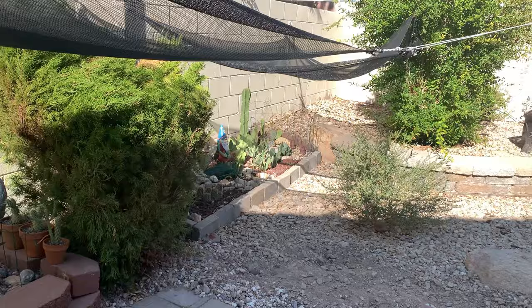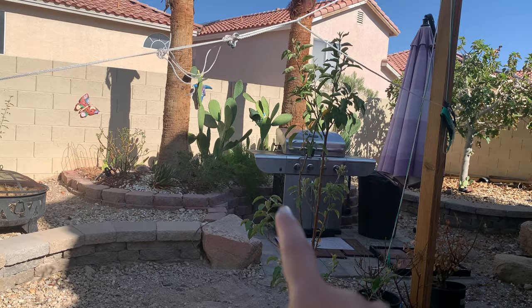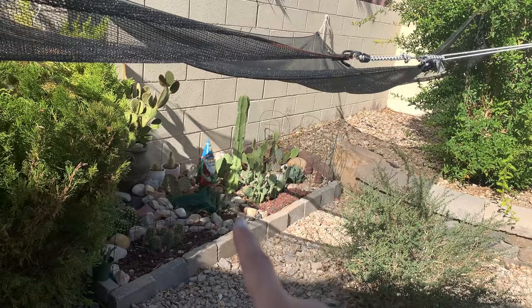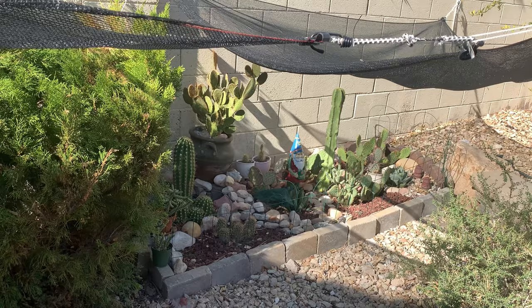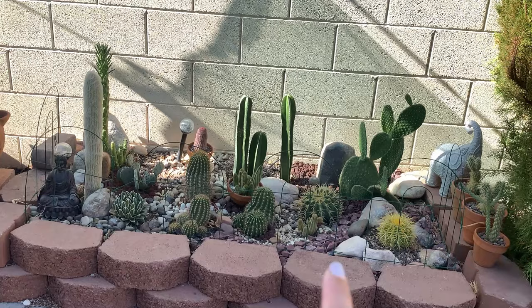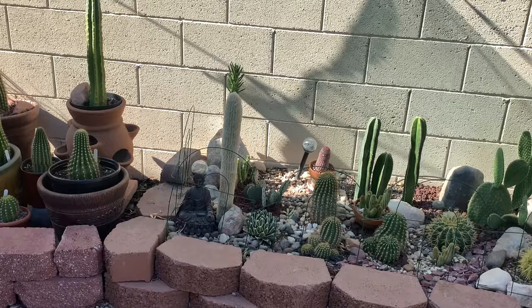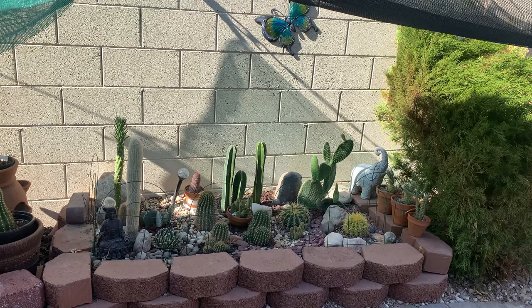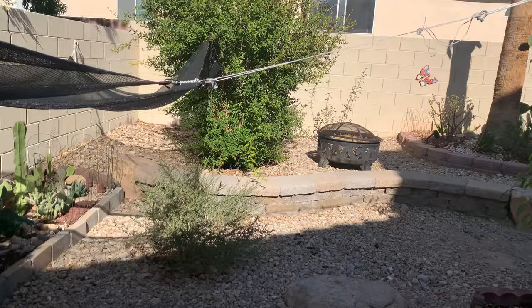I am in my backyard right now. I have three sections of my garden that I turned into a cactus garden. Back there behind that grill is the first section where I started planting cactus in the ground. The second section I made two years ago. It is five o'clock PM right now, but this section is just starting to get some shade, while the section back there is still under full sun.